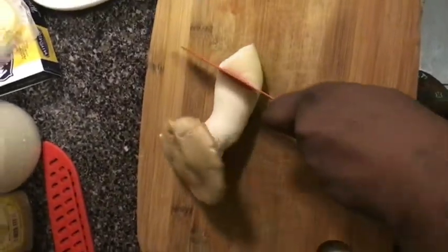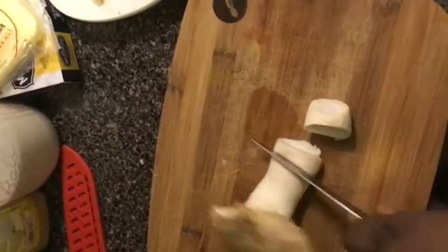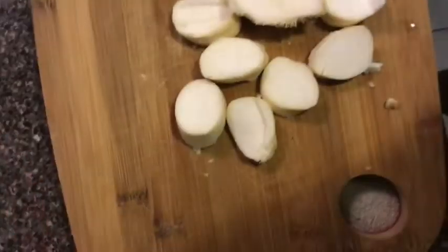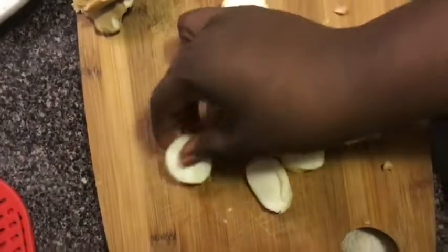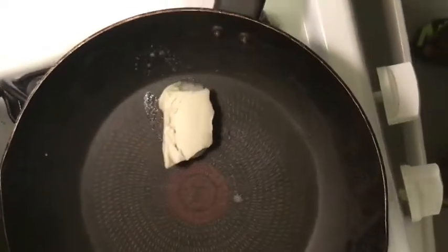We're making king oyster mushroom scallions. You're gonna slice these into nice-sized pieces, about half an inch to an inch thick. They don't have to look perfect. You'll end up with a bunch of these slices.